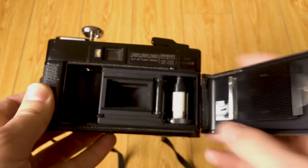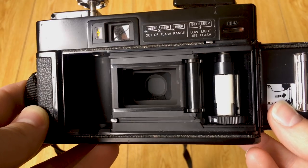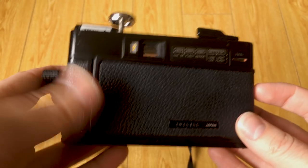Because I can set the ISO of my film on the front of the camera, it doesn't have built-in DX coding or anything special inside the film compartment. So really all I can do is just load up the film, close the door, and go.